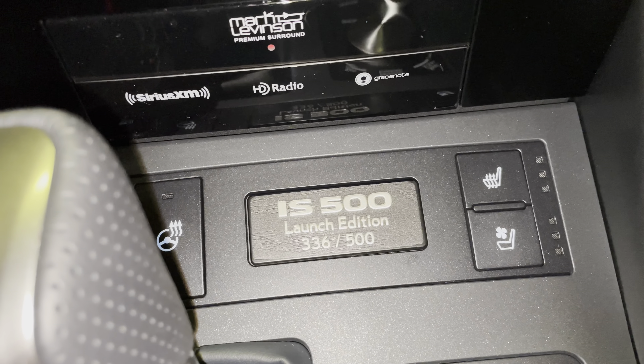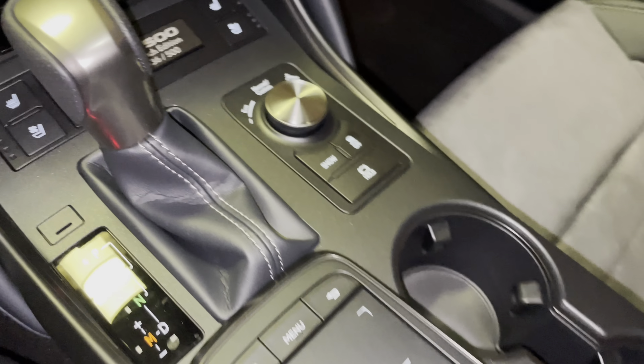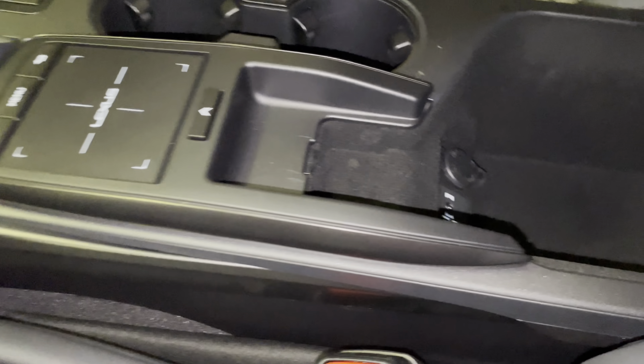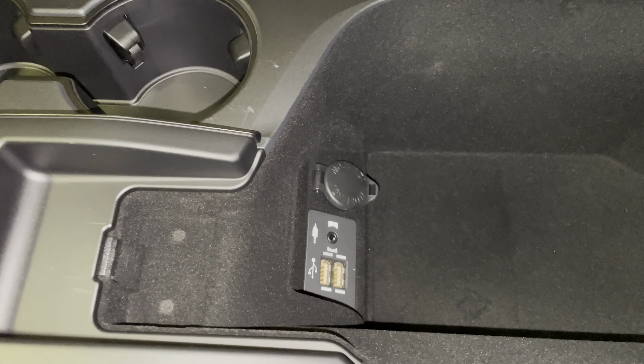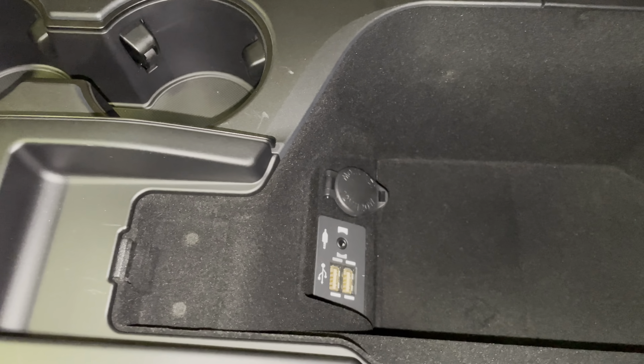This vehicle is number 336 out of 500 made. We have our parking brake, automatic windshield wipers, our dial for drive mode select with snow mode, track control, and brake hold feature, two cup holders, and our center console with our 2 USB charging ports. These are the ones used for Apple CarPlay and Android Auto projection.